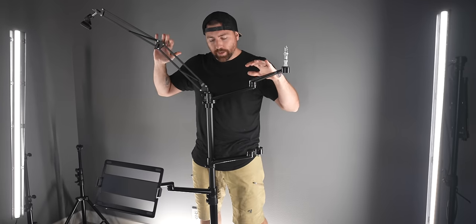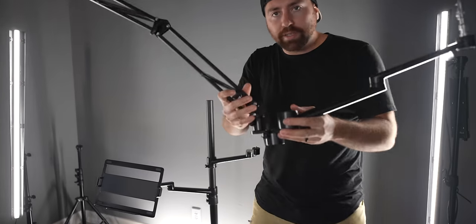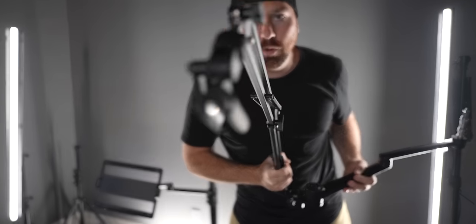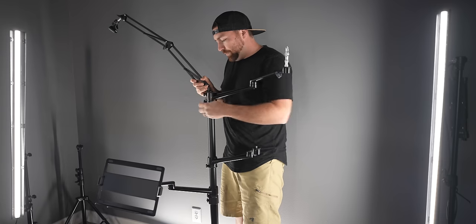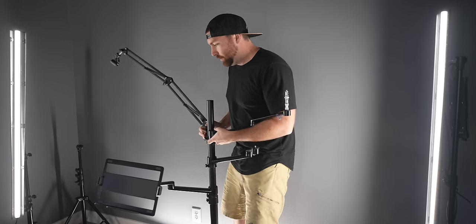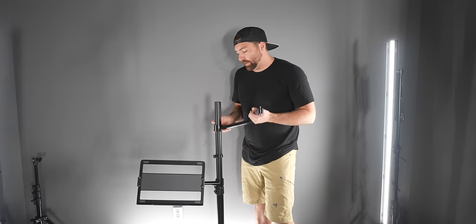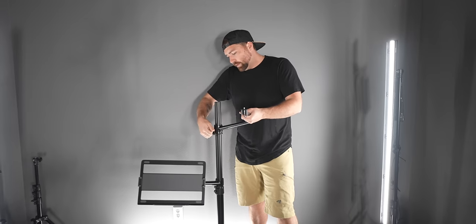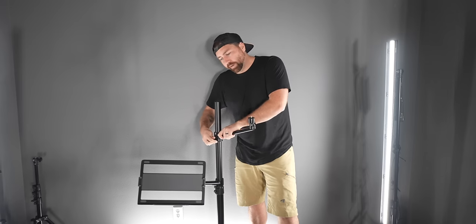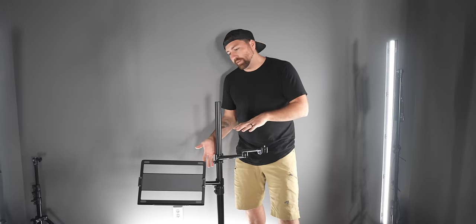So this is the full setup with nothing on it — four arms, the column, and the base. At the top, two arms are connected at the same level, used for your light and audio. All arms can be adjusted up or down by unscrewing a knob. The two lower arms move along a track and can be locked at whatever height you want, making them fully adjustable to suit your setup.